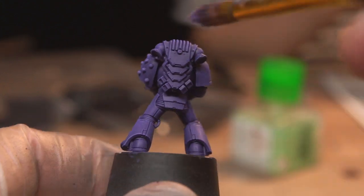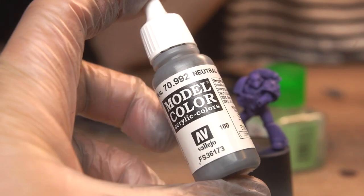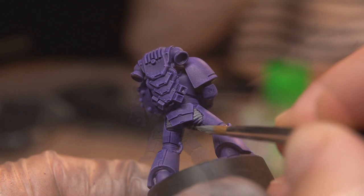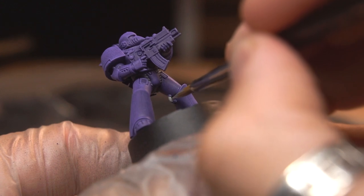These new marines have really easily accessible under armour for getting your brush into, so they shouldn't be too annoying to paint a different colour. For this scheme I chose a neutral grey — the idea is to avoid the armour, but we can fix any mistakes later. I also used this grey to paint the pipes on the power pack, as well as a couple of cables running between the marines' armour panels.